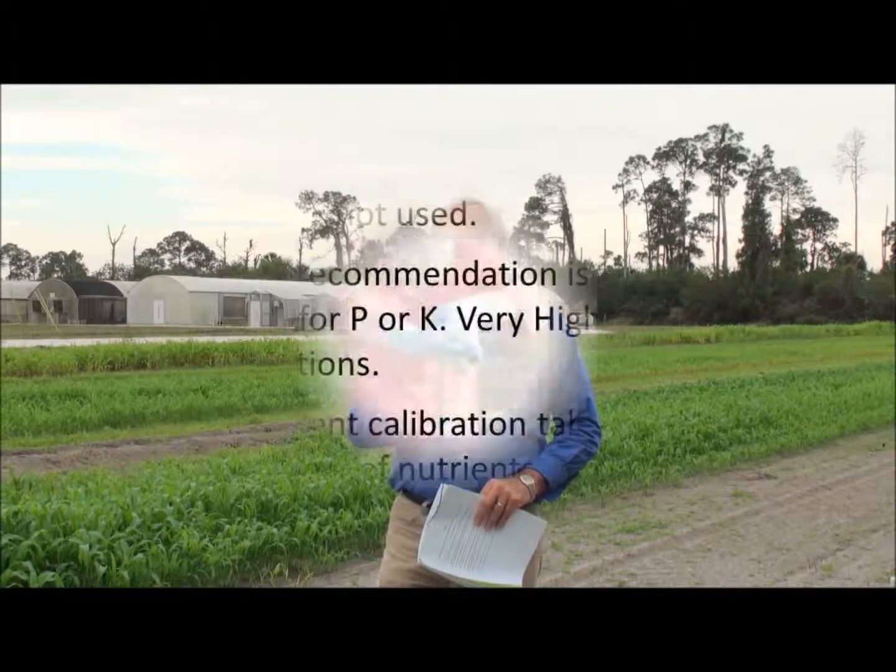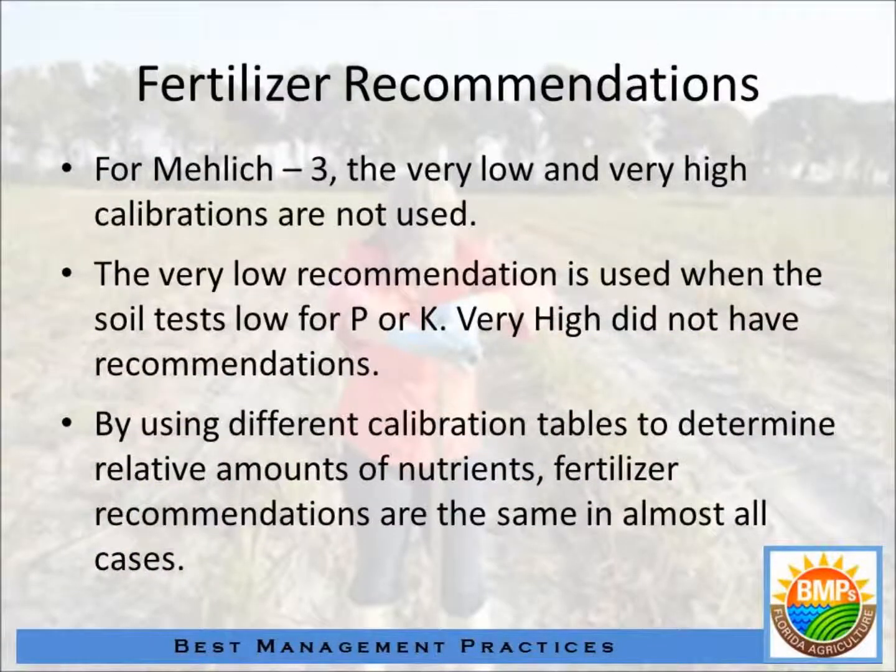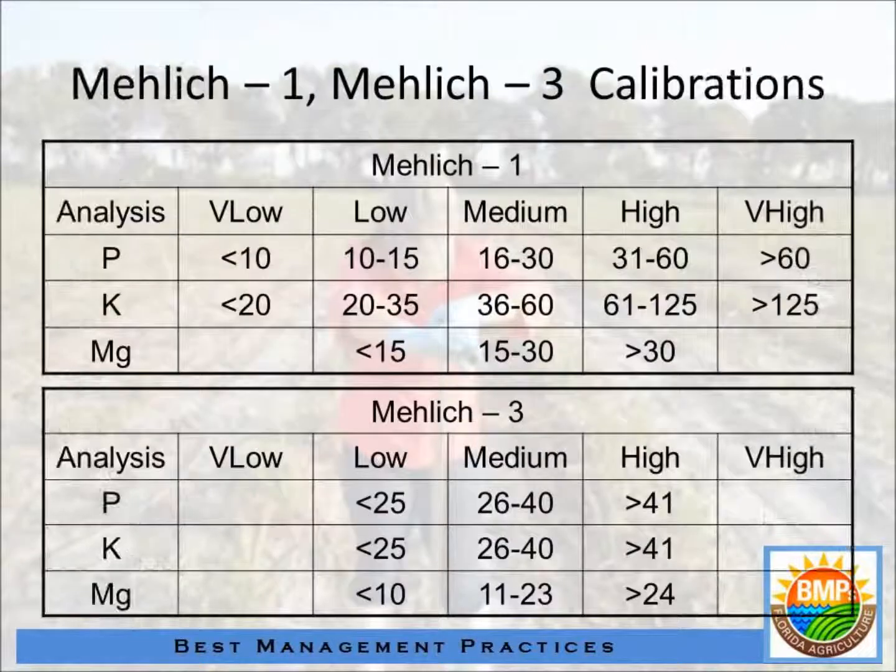Now the index — previously we had talked about different soil categories based on the amount of phosphorus in the soil, as either being very low, low, medium, high, or very high. In that range of index, we had an amount of phosphorus that should be applied for each of those categories up to high. Anything high and above, you applied no phosphorus at all. What we've done is combined some of the categories, and now we just have a low, a medium, and a high.